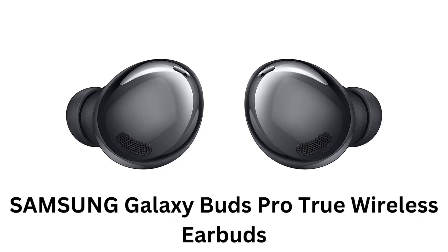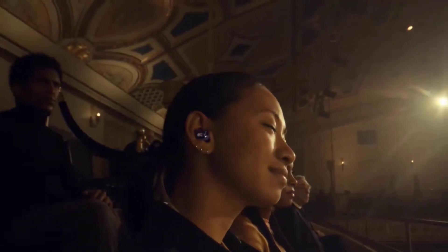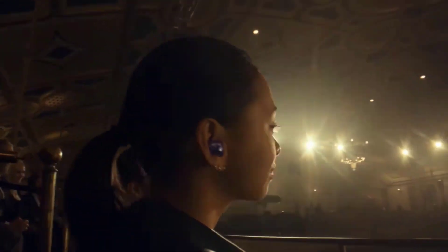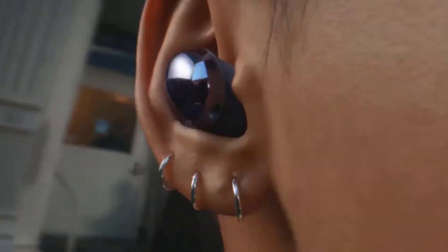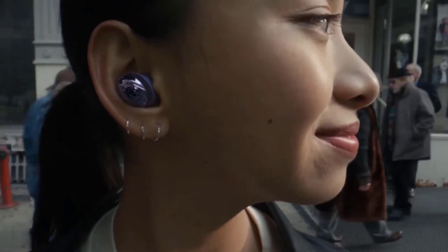Samsung Galaxy Buds Pro True Wireless Earbuds offer intelligent active noise cancellation technology, letting you escape and tune into your own moment with a single tap. They feature four ambient levels which allow you to answer calls, instantly switch to talking, enjoy music, and let in the sounds that matter most.